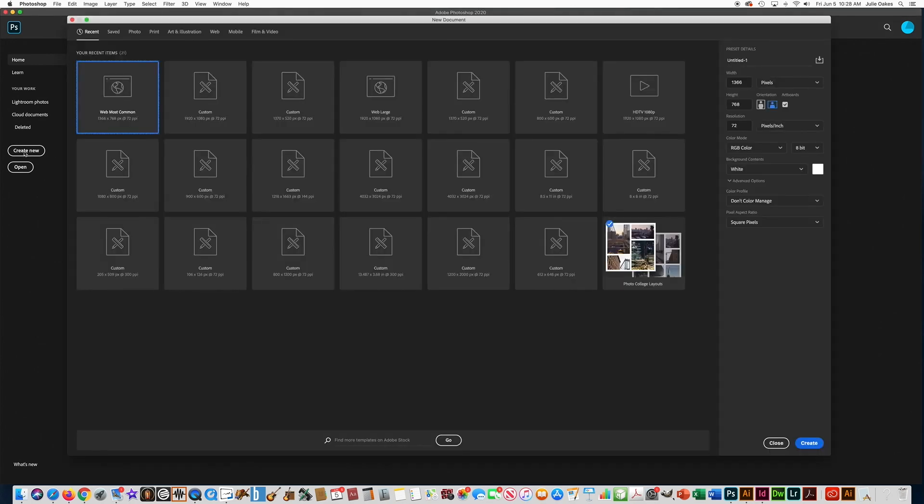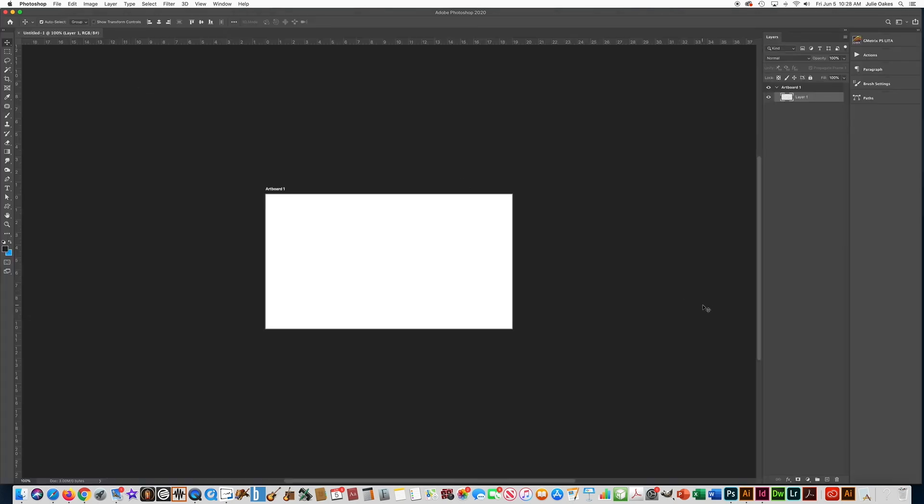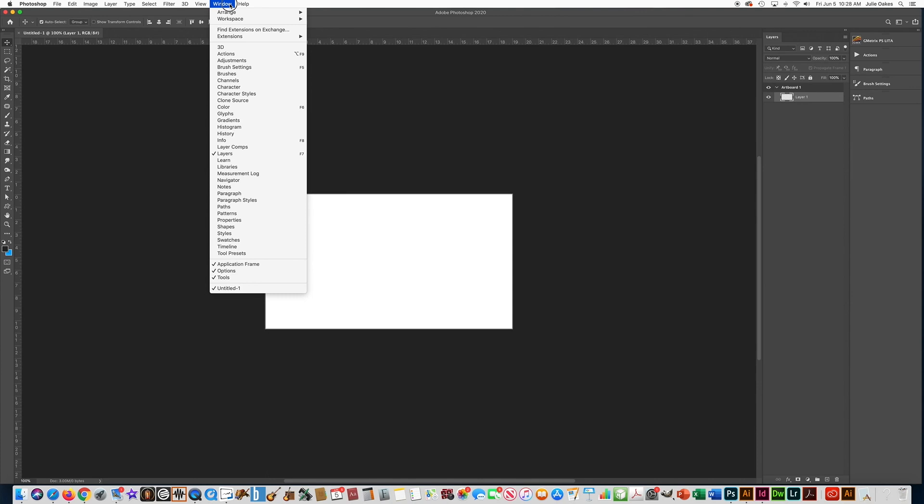Let's open up Photoshop and press Create New. The type of document we're going to make is a web document, so go up to the top and click on Web and then click on Web Most Common. You can right-click on that and it will open up a new document. Go up into Window and make sure that your workspace is set on Essentials Default.